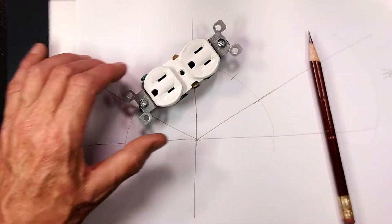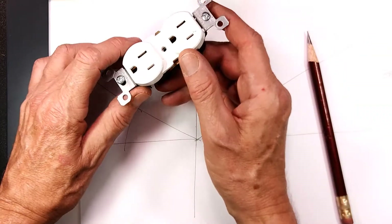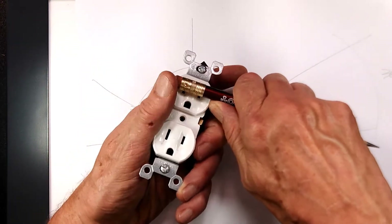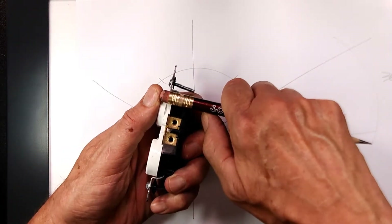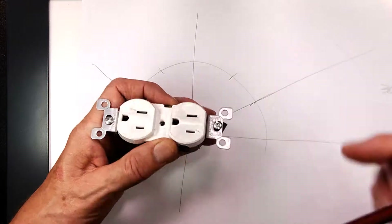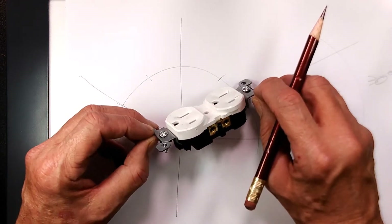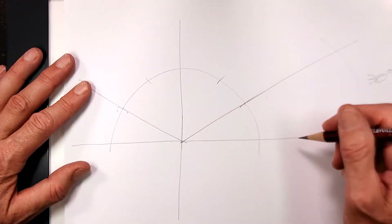In this video we are going to draw an isometric of a 110-volt power plug. We first have to look at the proportions: this is one unit wide, approximately three quarters of a unit deep, and three units long. We are going to draw it so it looks like that when we are finished.